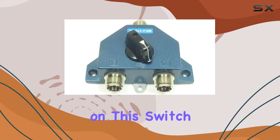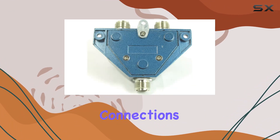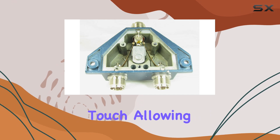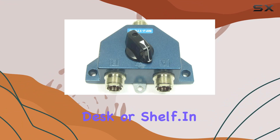The connectors on this switch are the SO239 type, which are standard in the industry and offer reliable connections. Additionally, the inclusion of mounting holes is a thoughtful touch, allowing for secure installation in various locations, be it on a wall, desk, or shelf.